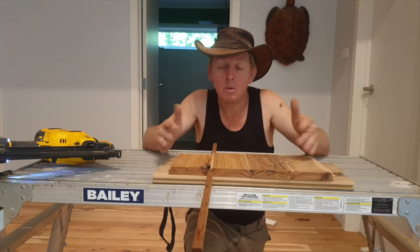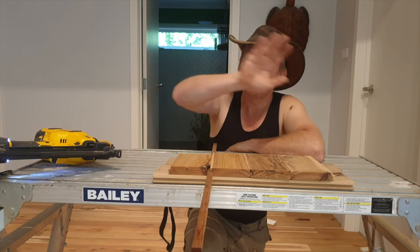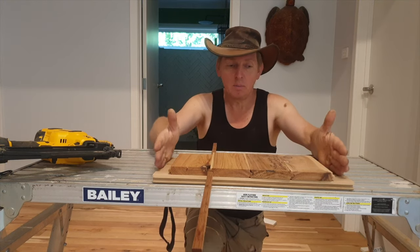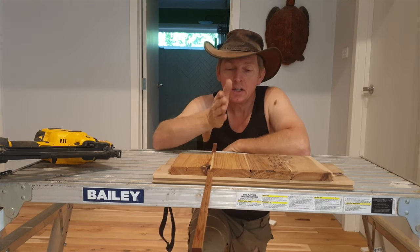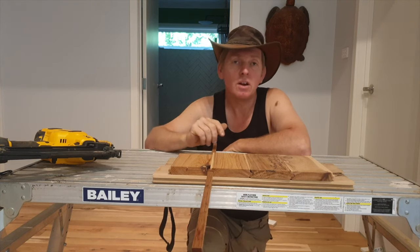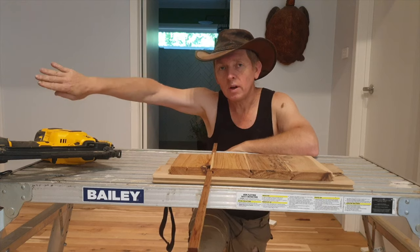An instance where you might want to do something like this is where you're continuing a floor through an opening, or towards you that way. If your opening is there but your room goes off in either direction, you may want to keep a straight line. So you'll lay one board in a straight line, work one way to one side and one way to the other side.